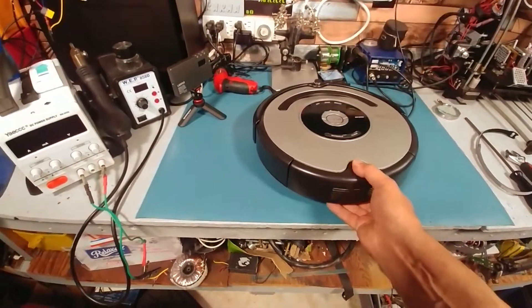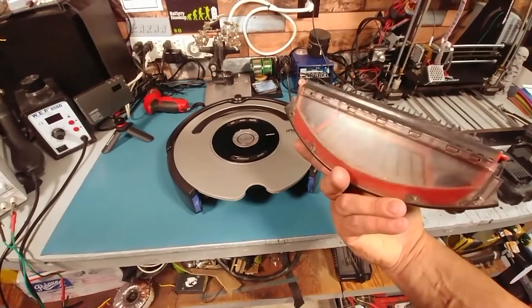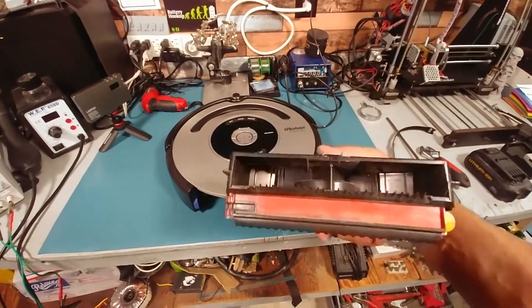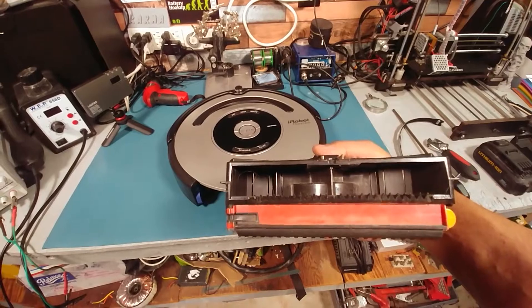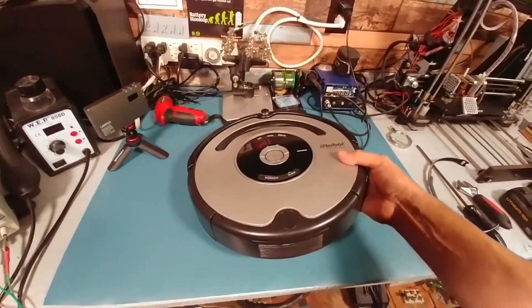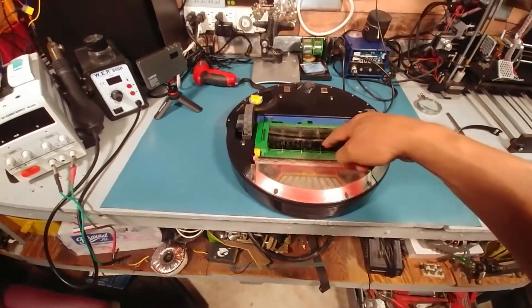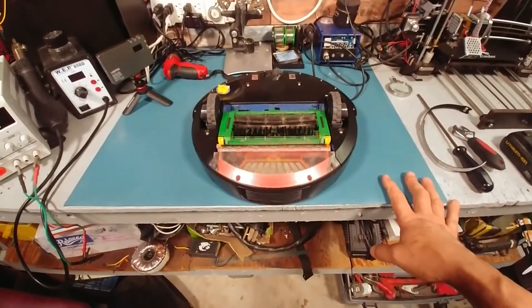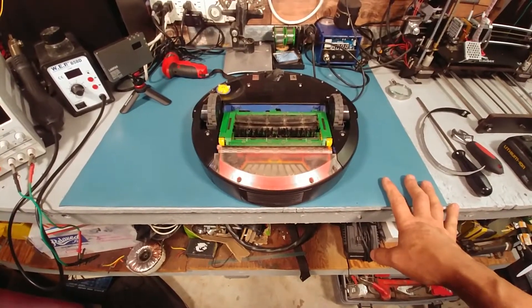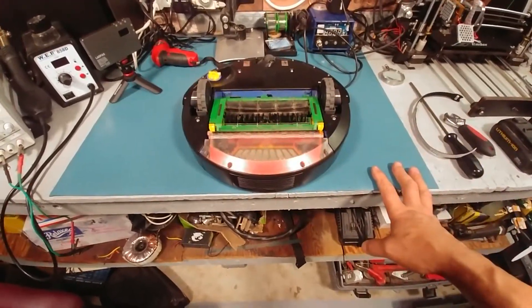I actually find it kind of cool that it has the actual vacuum itself in the actual dirt collector. I thought these vacuums would be a little bit of a joke, like a glorified dust buster. Actually this thing pretty much does everything a normal vacuum would do, including catching the rug and winding it up in there. It did that.